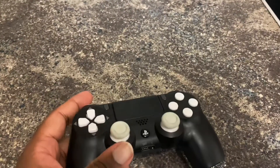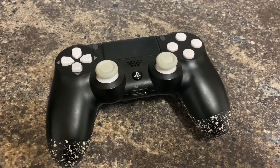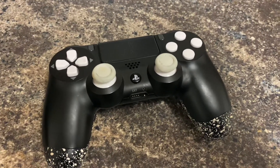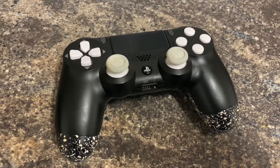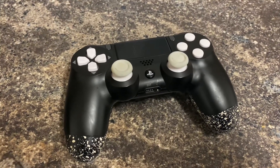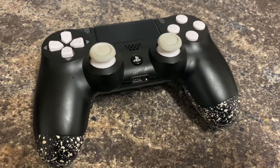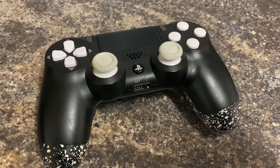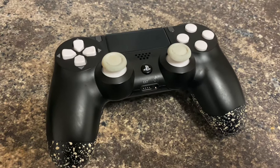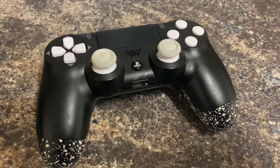Every button is working fine, there's no stick drift, nothing like that. So big shout out to Controller Modz UK — if you're looking for a reasonably priced controller and you don't want to go all out, just want buttons on the back or something like that, hit up Controller Modz UK. Honestly, their controllers are good.